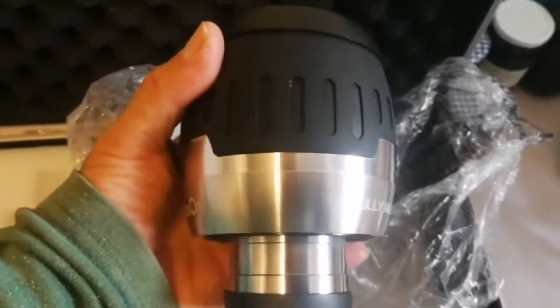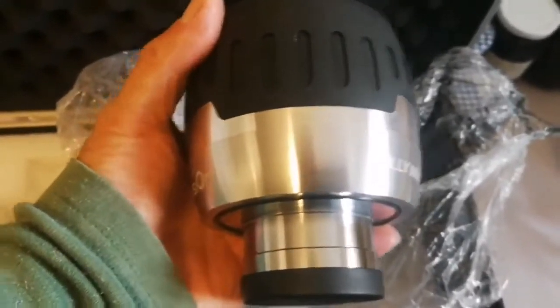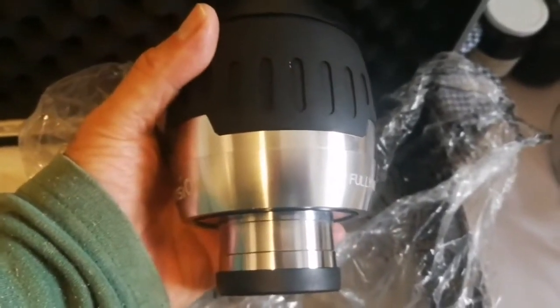I want to use it more, but when it is in its original package I cannot really use it every time — bringing it out is not easy. So putting it in a bag like this, like a case, that's really ideal.